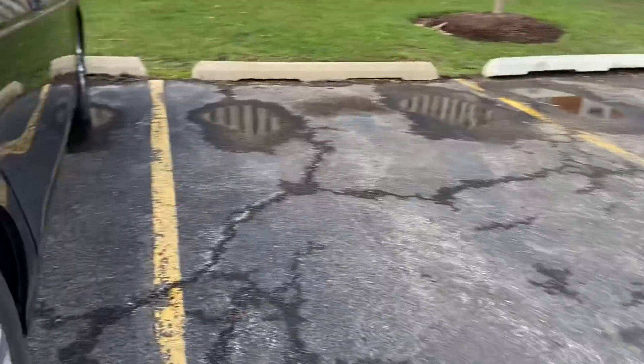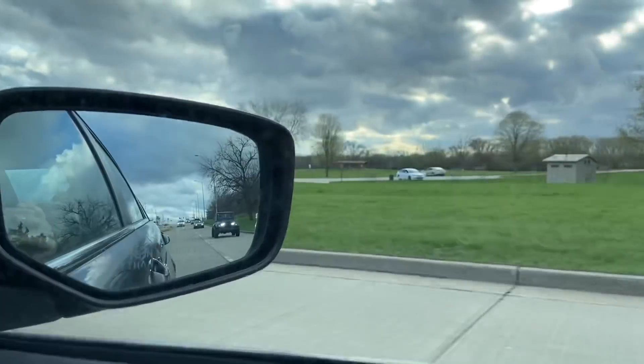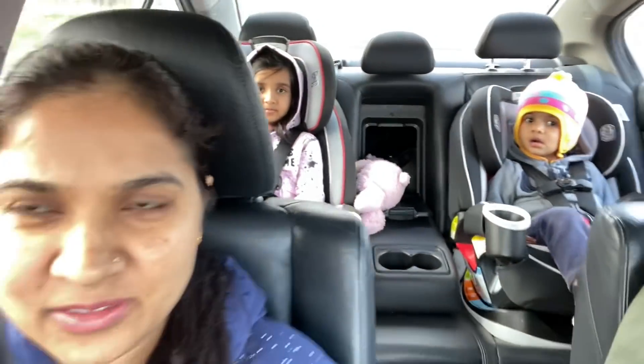I have prepared all the patties for Friday dinner. Now we are going to Costco to get groceries and see if there are some summer clothes for the children, so let's go to Costco.